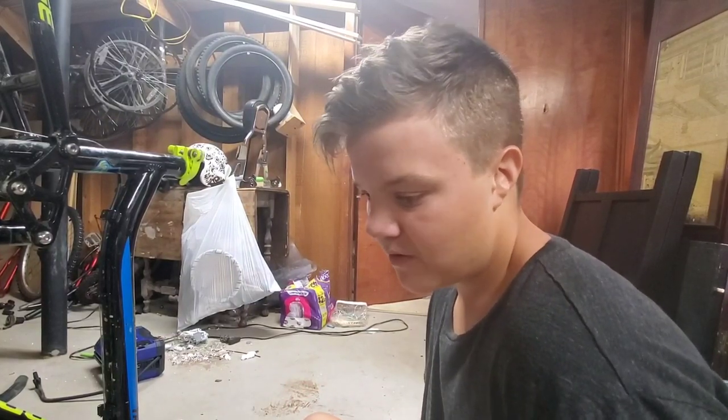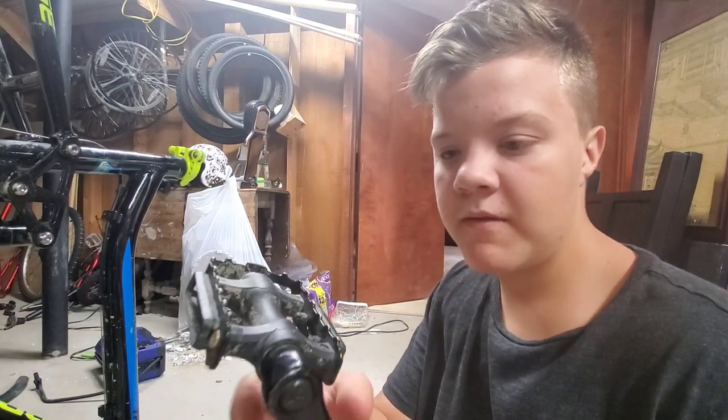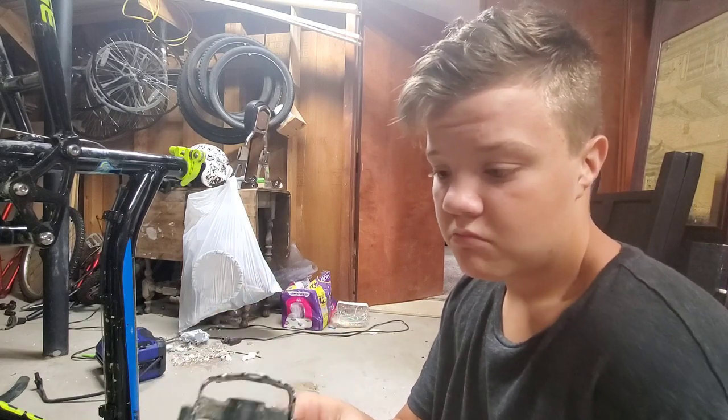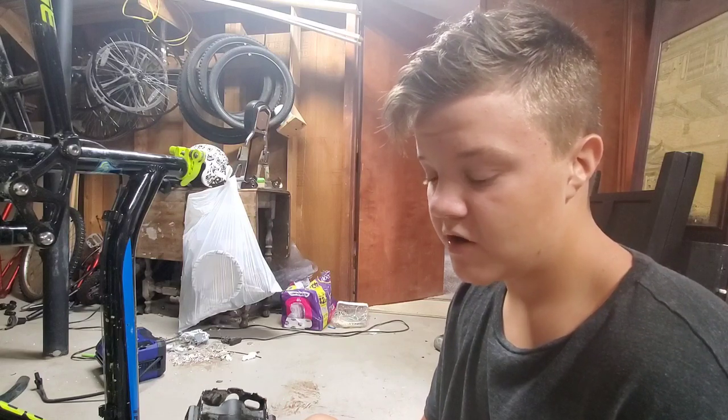I don't know why you'd want to take your crank arm off, but maybe the pedal thread - the thread where the pedal goes in - is stripped out somehow. If you've got a BMX with an entire one-piece crankset, you're just going to have to buy an entirely new thing off Amazon for like 20 or 30 dollars.